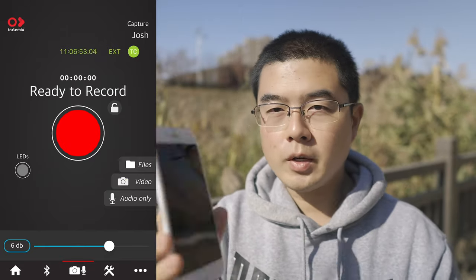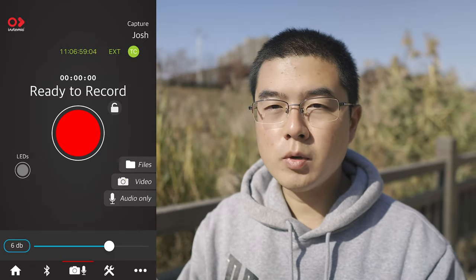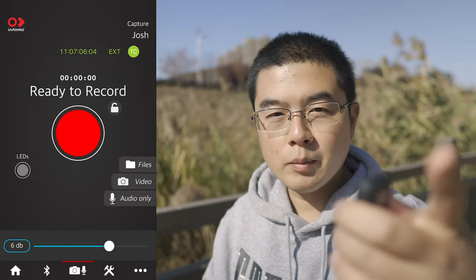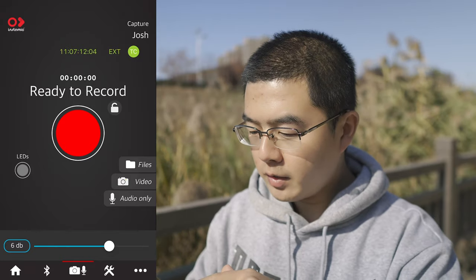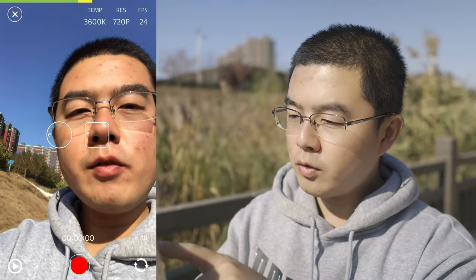I'll take the Insta360 Mic Pro Plus outside and try vlogging with it together with my iPhone 7 Plus, using the in-app wireless microphone mode. I've also used external timecode with my Tentacle Sync E since I'm recording a behind-the-scenes shot with my Sony camera. When you first start, the Insta360 Mic enters monitor mode. With the front-facing camera on the iPhone 7, the maximum resolution is 2K and frame rate up to 30 fps, though I normally use 25 fps.